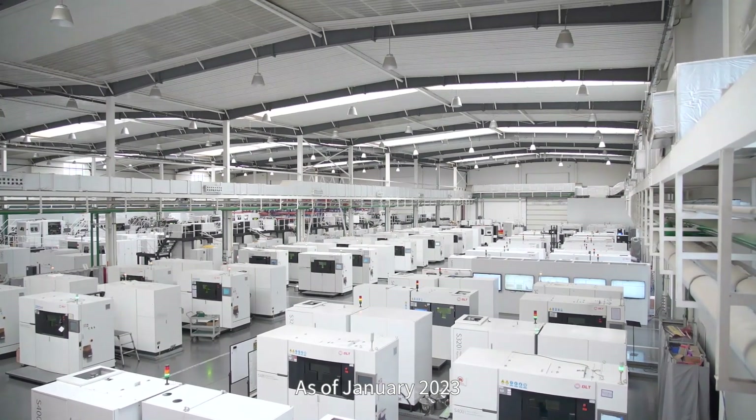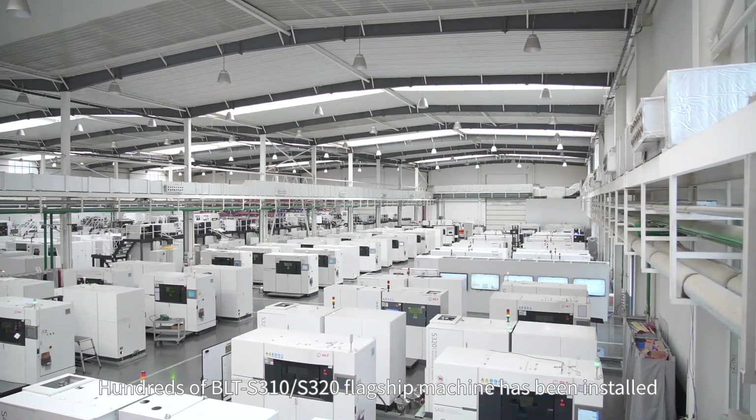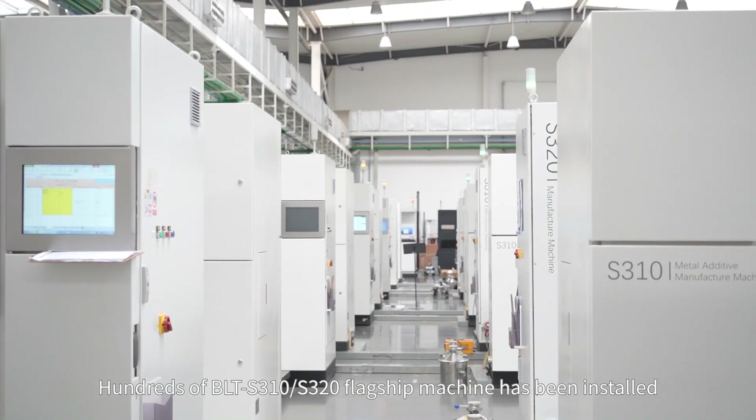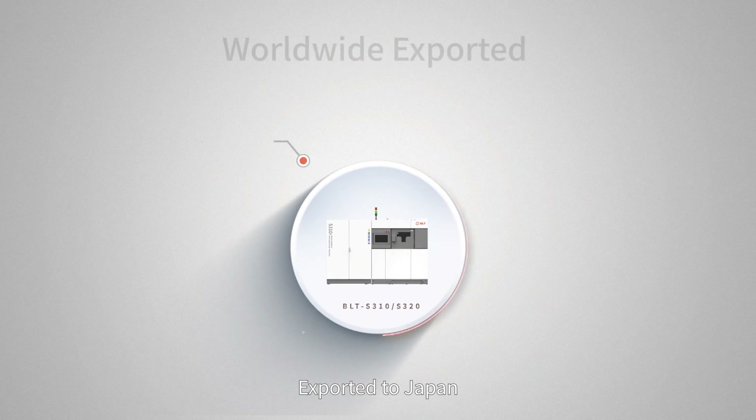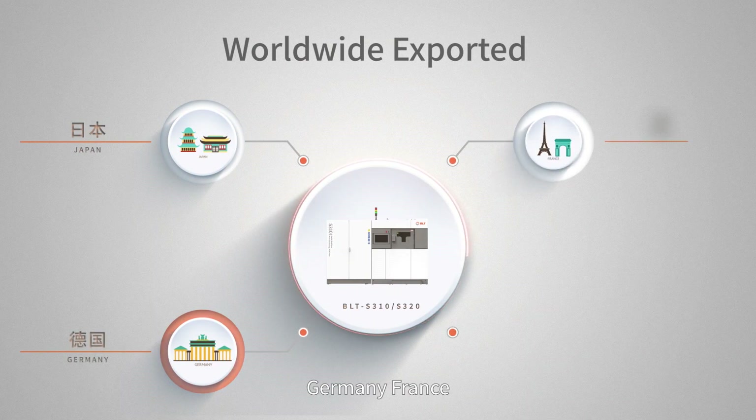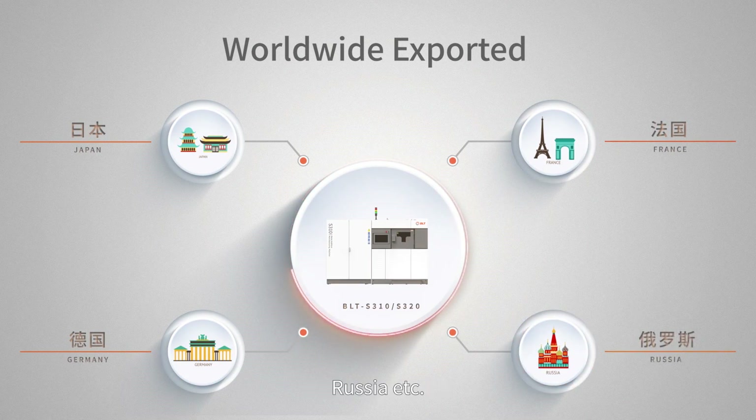As of January 2023, hundreds of BLT-S310-S320 flagship machines have been installed and exported to Japan, Germany, France, Russia, and other countries, providing customers with advanced metal additive manufacturing solutions, truly leading across all industries.